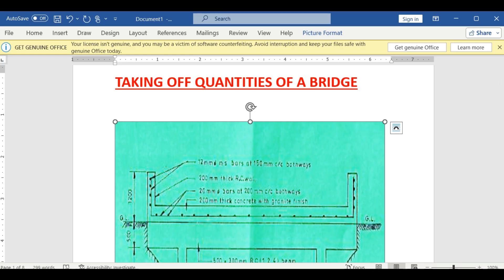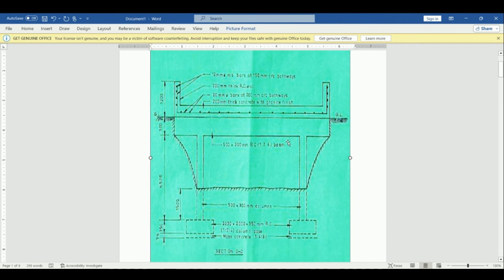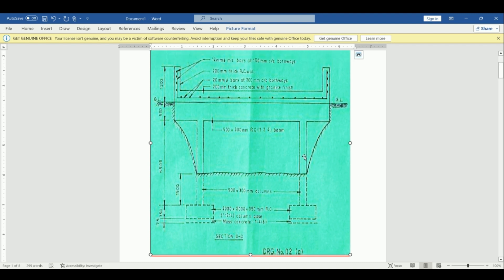On today's tutorial we want to look at how to take off quantities of a bridge. We have a bridge here, we have our section DD. The bridge is quite not clear but I'm going to illustrate the details. This is our section DD and on the bottom this is how the bridge looks like — we have the top here, we have the slab, and then we have the beams.